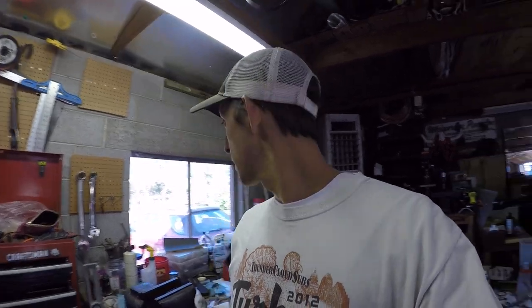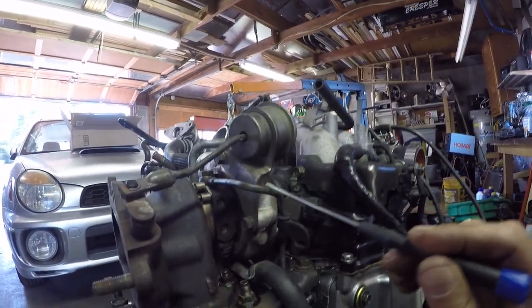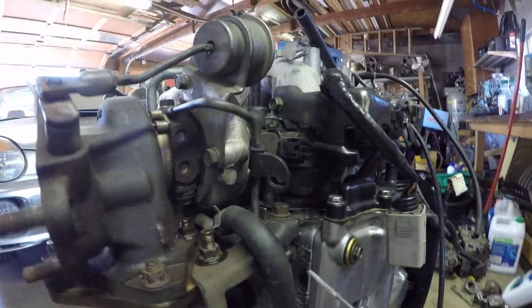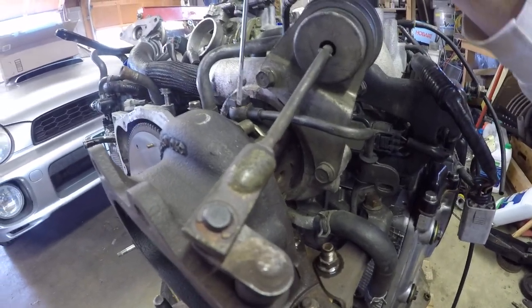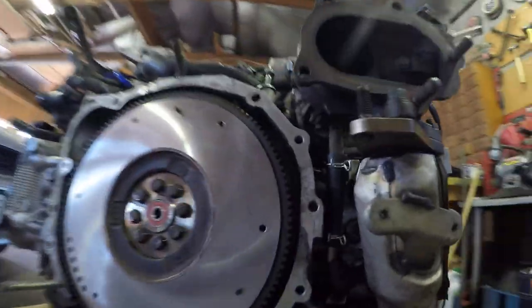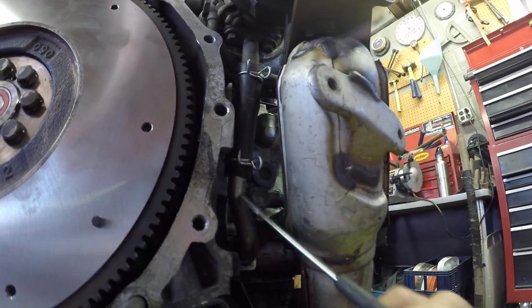We're going to show the turbo coolant and oil lines on the WRX EJ205 as I'm putting it back together. The first one here I believe is oil coming in — it starts here, comes out of the top of the passenger-side cylinder head, and up into the top of the turbo here.